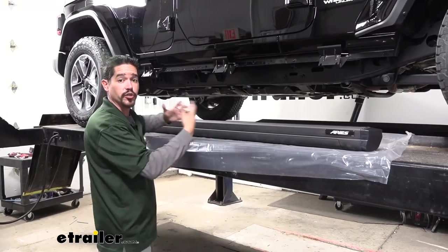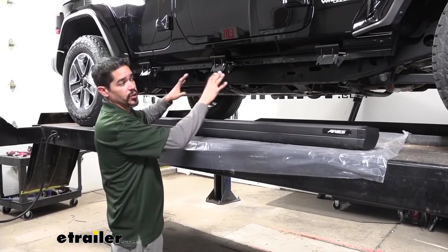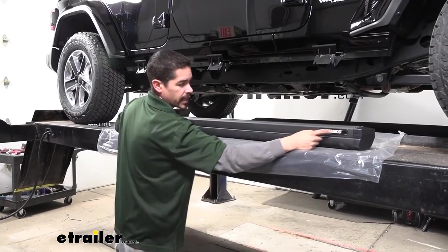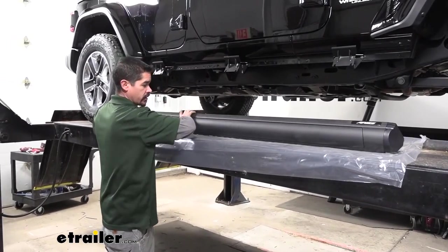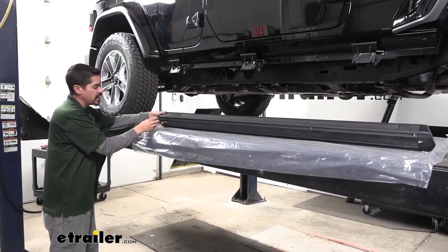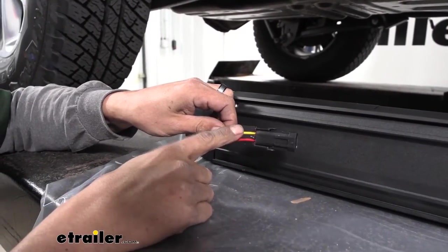There is a passenger and a driver's side board, so make sure you grab the appropriate one. We're on the passenger side, and the way you'll know if you have the correct one is the Aries label should be going towards the front of our Jeep. If we flip our board over and look towards the bottom, we're going to have a pigtail that has a red and yellow wire — that should be towards the back of the Jeep.